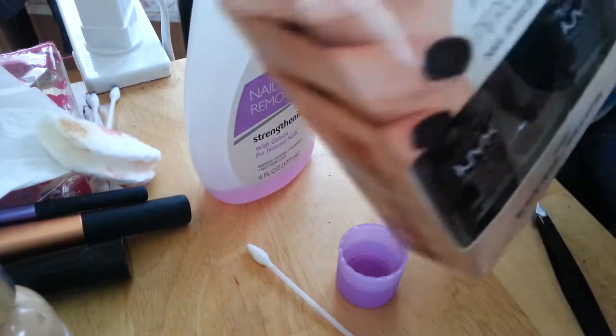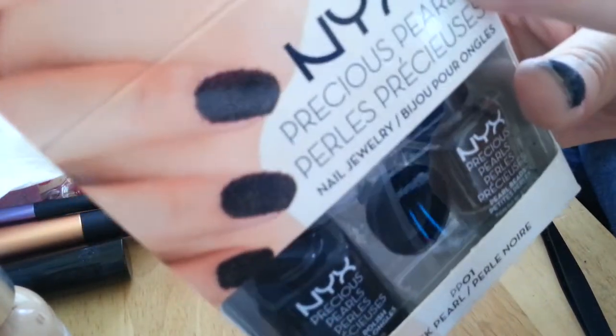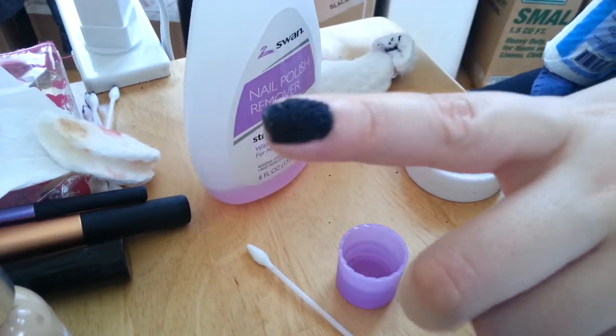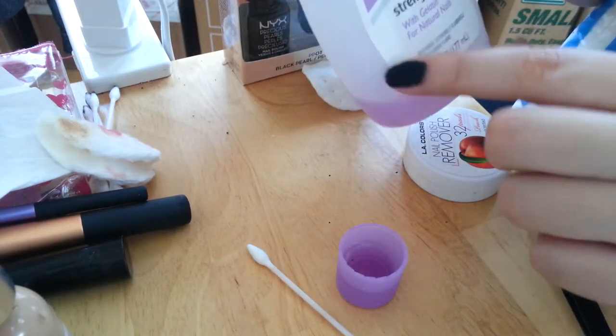I was taking off my nail polish. I did a video on this Precious Pearls by NYX and I had them on for about two or three days. I decided to take them off and I decided to show you guys. So here I have some nail polish remover.